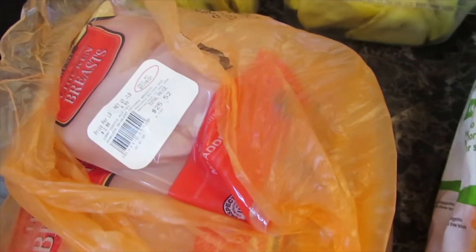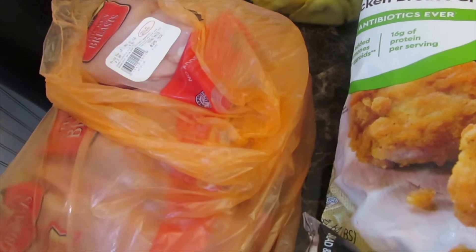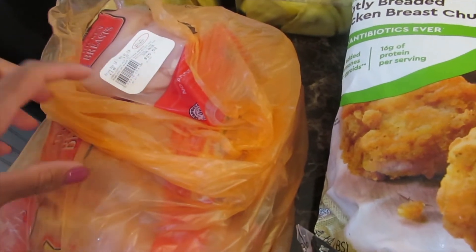I have a huge pack of their boneless chicken breast. Prices are going up on meats, but this pack I paid $25.52.